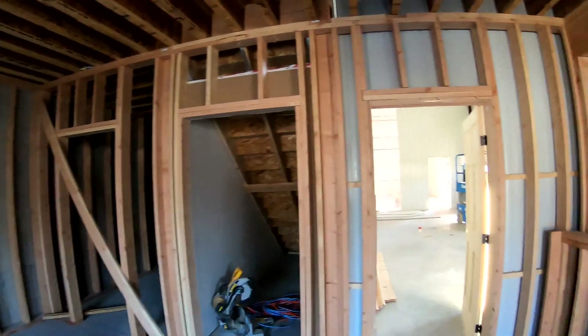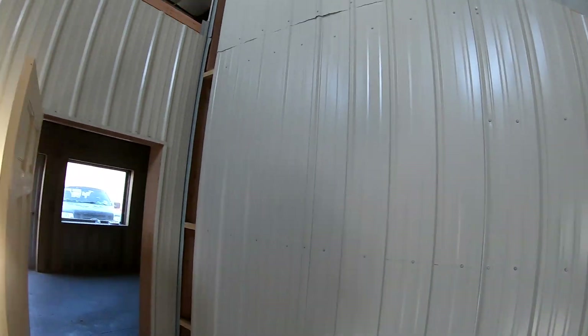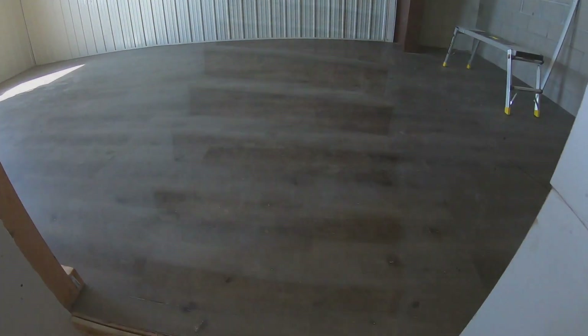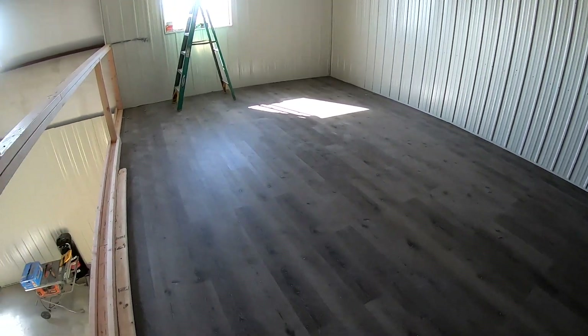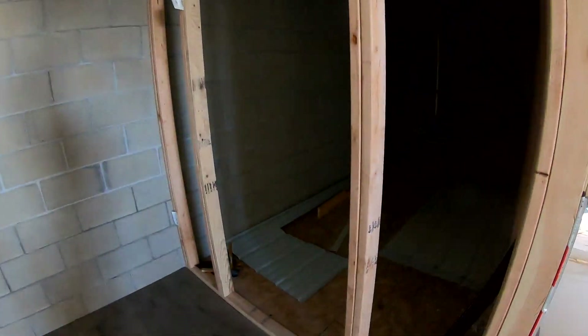Alright guys, I just pulled up to the shop. Got a little bit of progress for you guys. This is the office area — it needs to be finished up still. But out here they got all this paneling on, and the stairs are all finished up for upstairs. The floor in here is all finished up already. This is going to be kind of like a break room, chill area up here where you can oversee the shop. And right here is a storage area, just for storing parts or whatever we need to store.